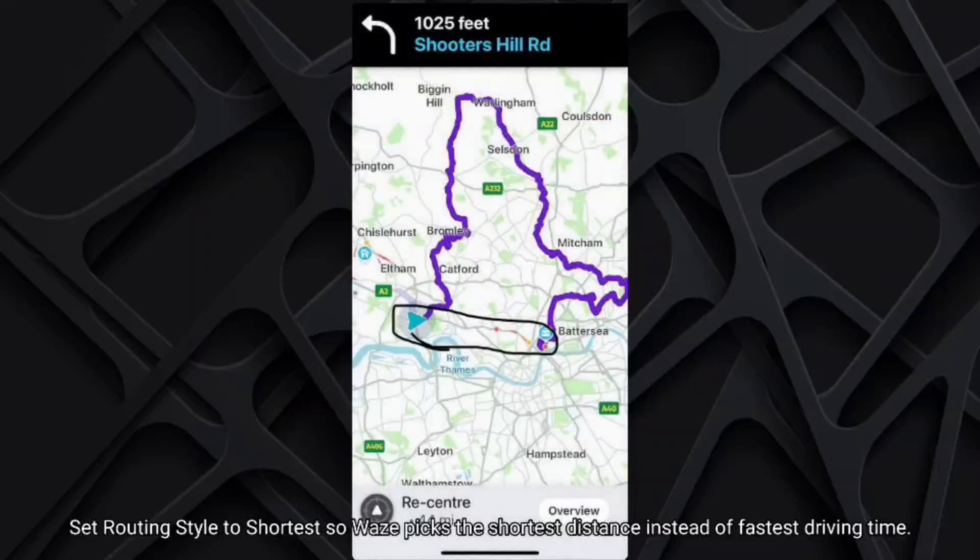Set routing style to Shortest so Vase picks the shortest distance instead of fastest driving time.